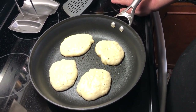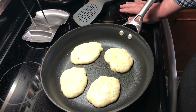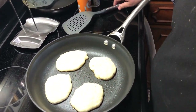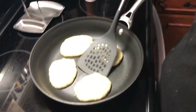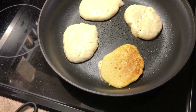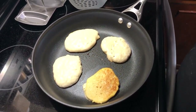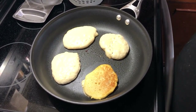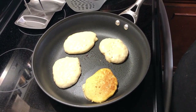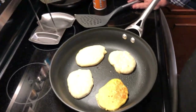When you're cooking pancakes, you're doing most of your cooking on the first side. When you flip them over you won't have to leave them very long on that other side, because the heat is going to transfer right through. Basically all you're doing is cooking the outside a little bit when you flip it.